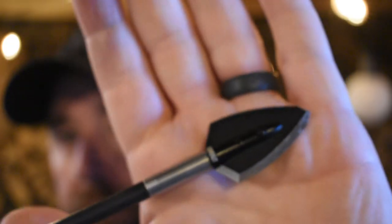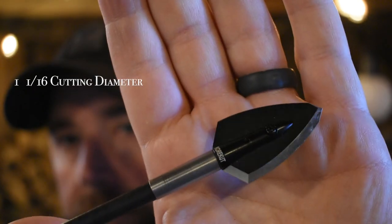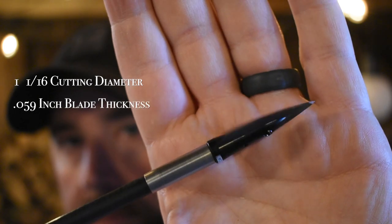This is a two-blade broadhead. It's a 1 1/16 inch cutting diameter. It has a 0.059 inch blade thickness. It comes in a right bevel. The ferrule material is aircraft-grade 7075 aluminum. A lot of complaints with different broadheads that don't have steel ferrules is that people worry the aluminum will buckle under pressure — but this 7075 aluminum is stronger than some steels.